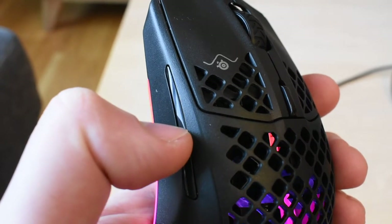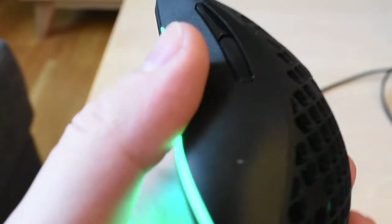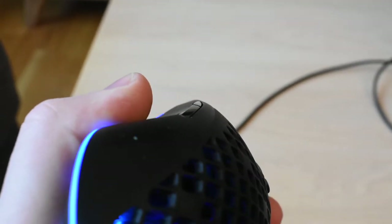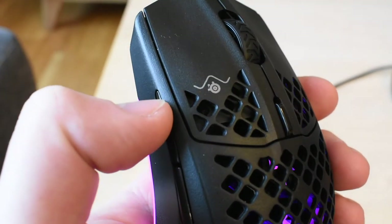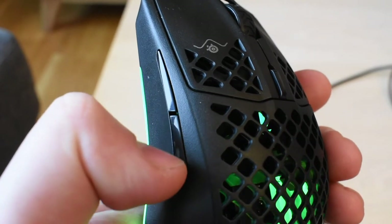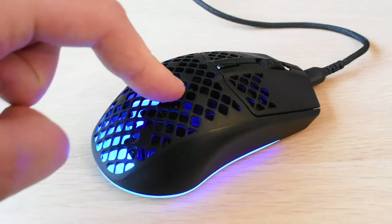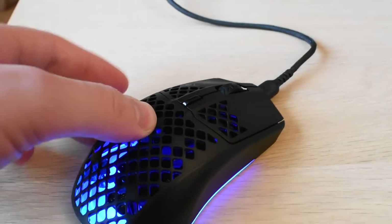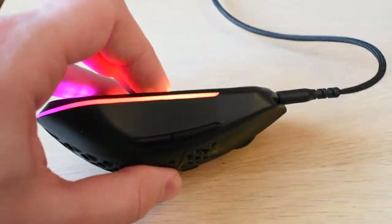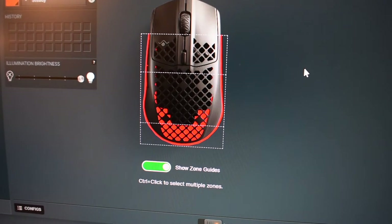The side buttons are also a little bit problematic for me. They are very thin, and they've made them an angled pyramid shape so your contact patch is only about a millimeter, which digs into your hand a little bit and is not easy to find at all. I'm not sure why they've done it that way. They also feel a little bit mushy — it takes some force or travel to actually get them to click. The RGB lighting looks very nice, but when you are using it with your hand you won't see it because your palm and thumb will block all of it.